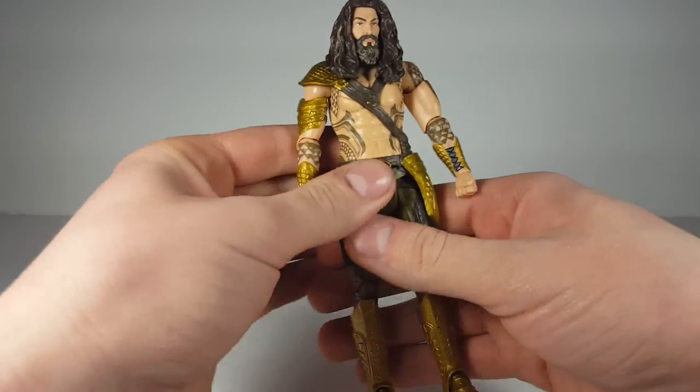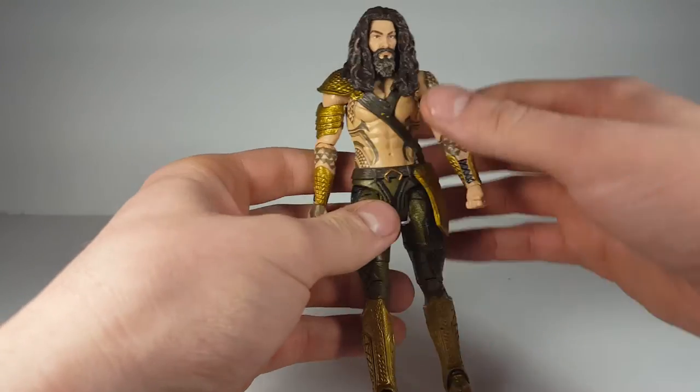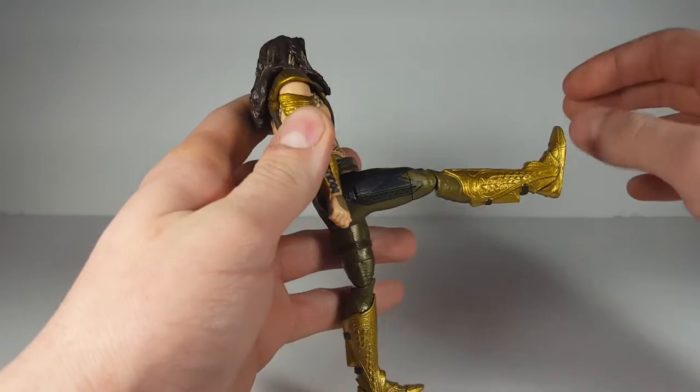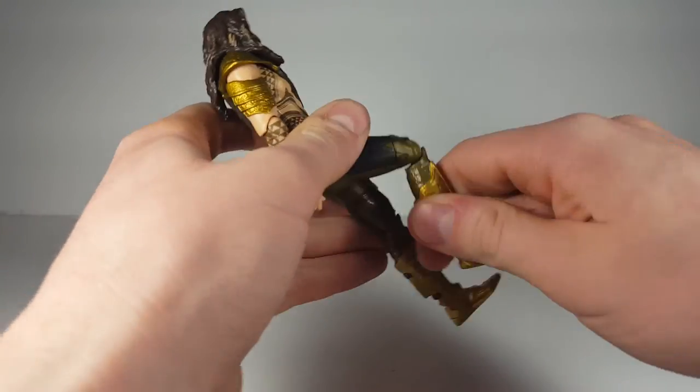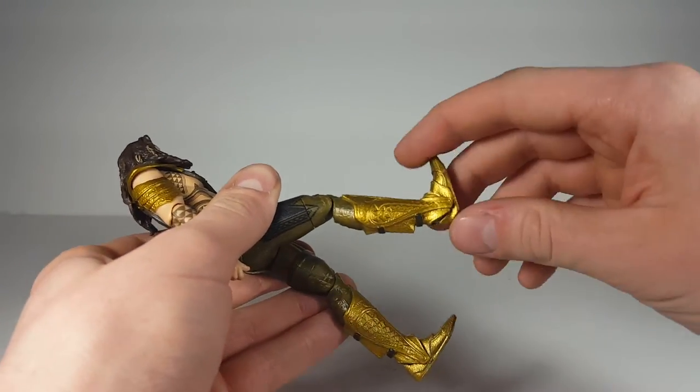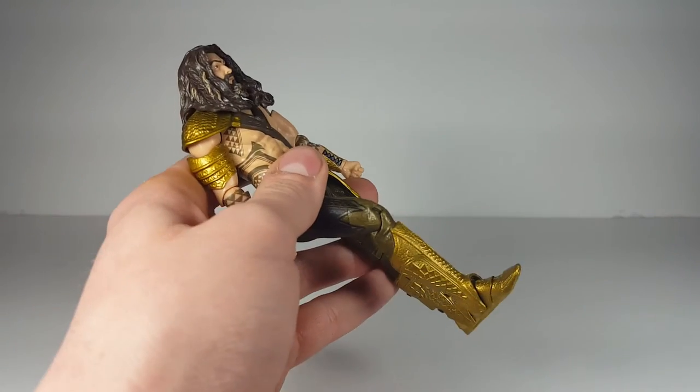There's no ab crunch or waist — Mattel, what are you doing? That is just not good. His leg can kick up about that far and can move backwards. He has an above-the-knee swivel followed by a single-jointed knee. His foot can kick up about that far and go back, and there is no ankle pivot.